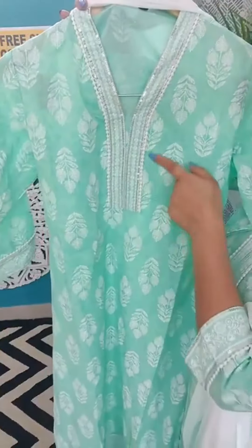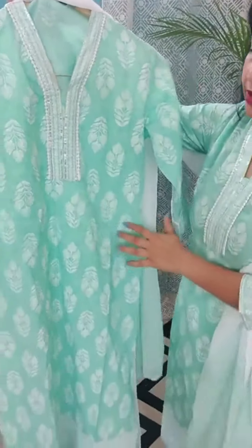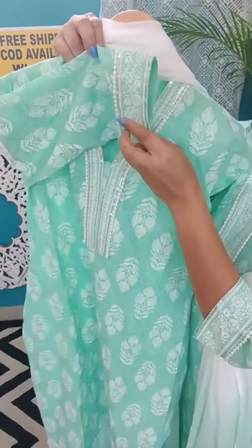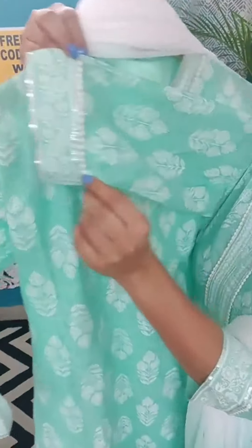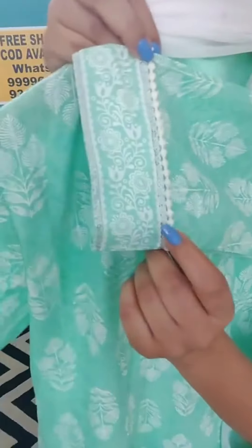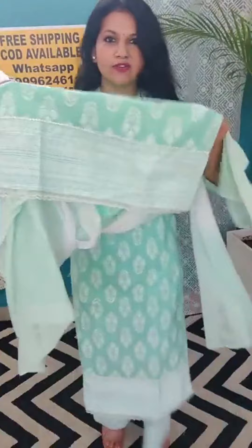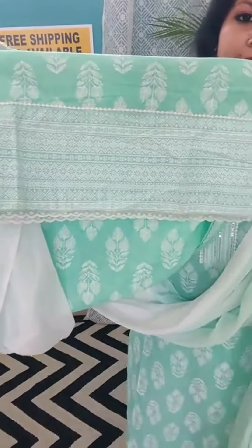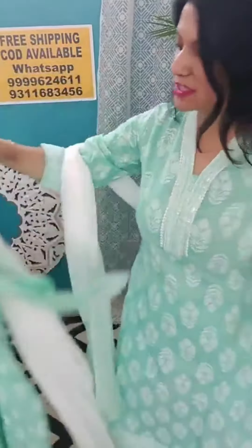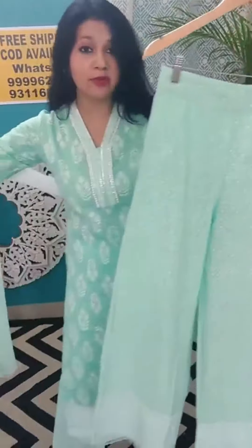You can see there is lace here and silver sequins detailing, okay — chiffon ka patta. There is lace work here also. I'll show you the hem of this one. See, that's the hem — it's a fabulous piece and the color is spring green.